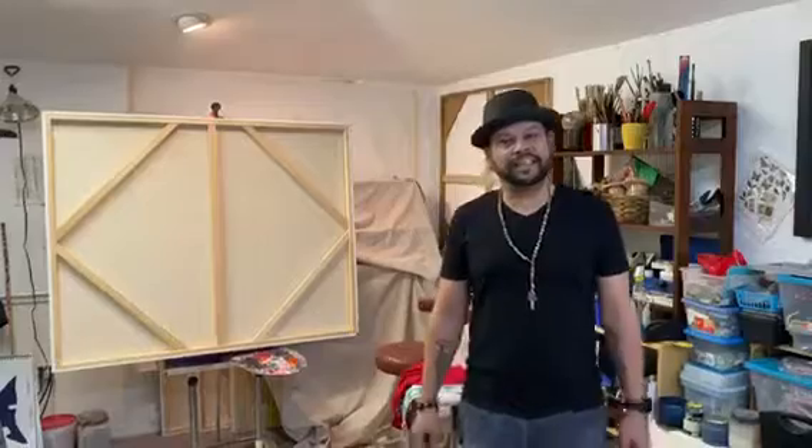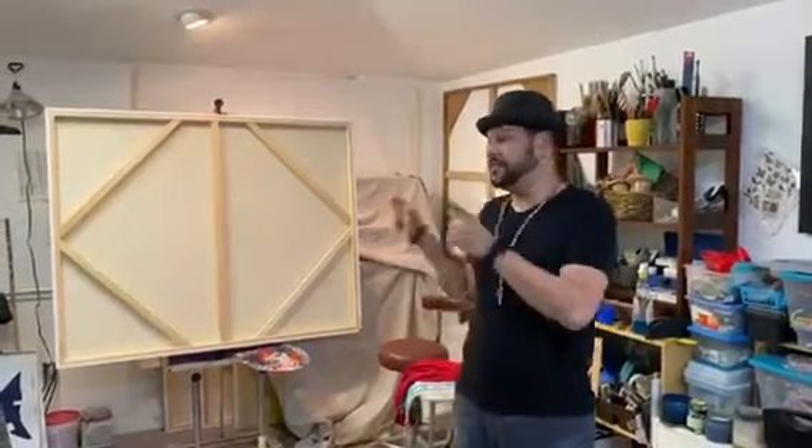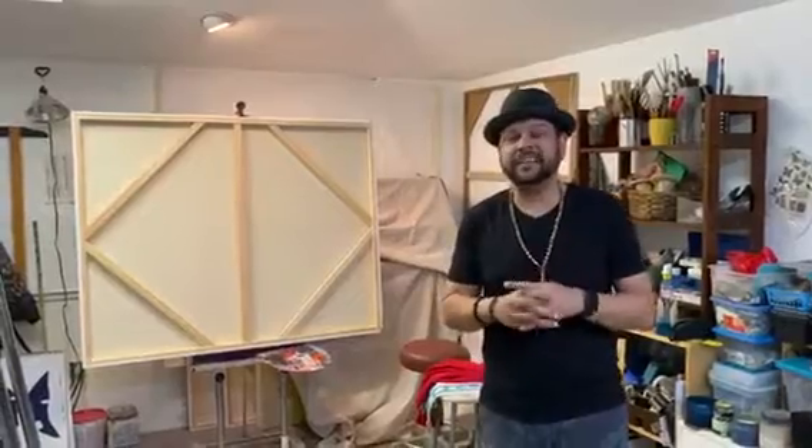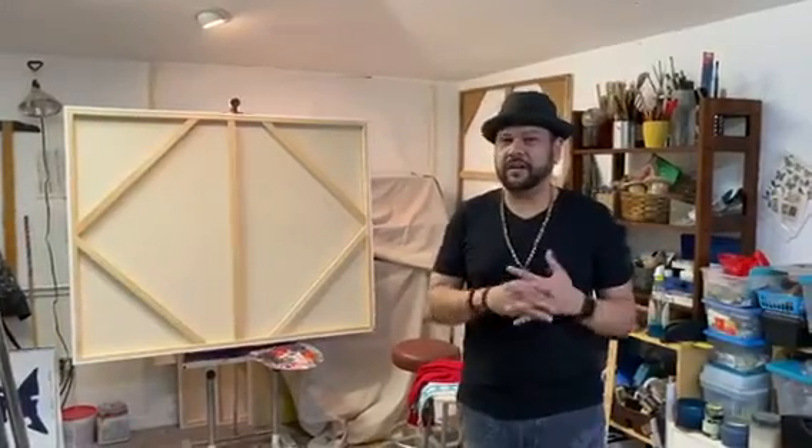So this is my studio. This is where all the magic happens. I do have to tell you that some of these paintings have turned around because they're for a new exhibit coming up. I don't want to show them yet. You artists might know what I'm talking about.